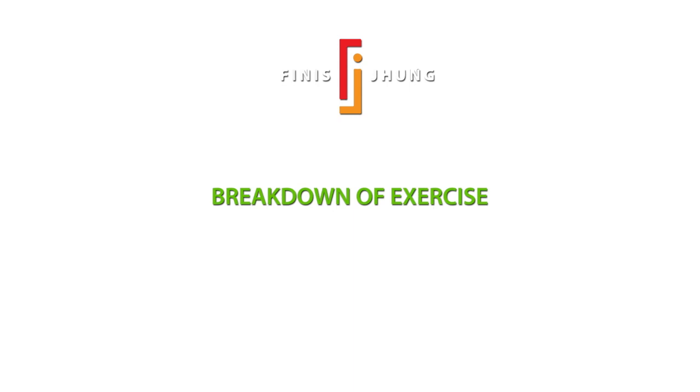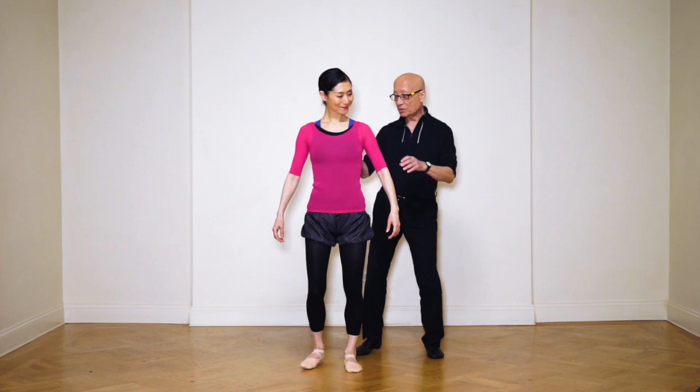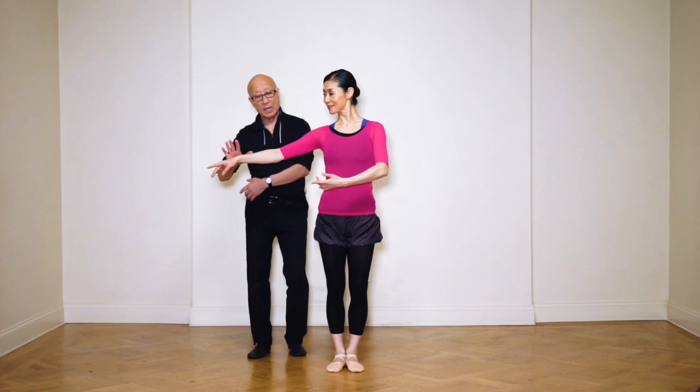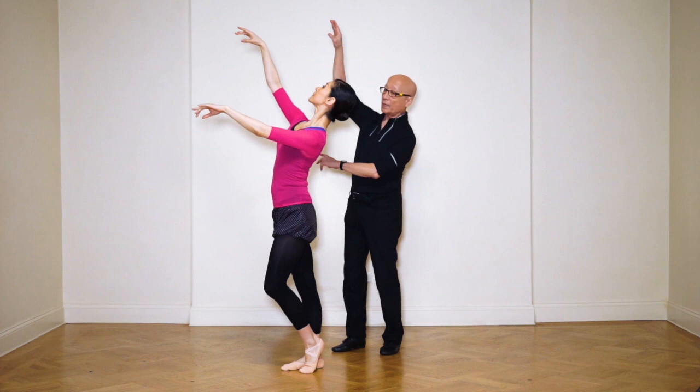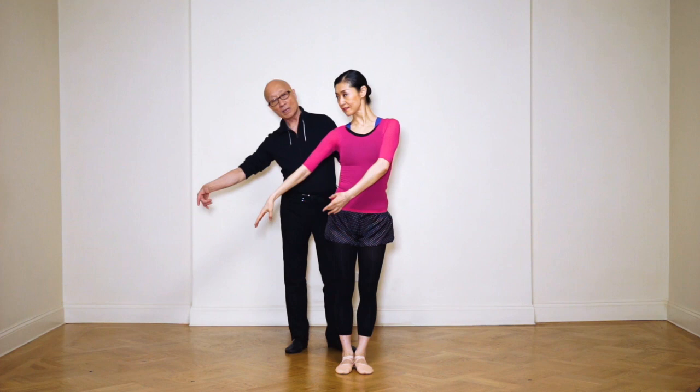Stand here in sixth position. Everything is opposite — when you do this circle, try to bend here, and then bend that way. Then you're going to step away, ending up here, pushing the air. You can make a B-plus position like this. Then circle this way, bend big, circle big, and push the air. Go away from it and look up to the wall.